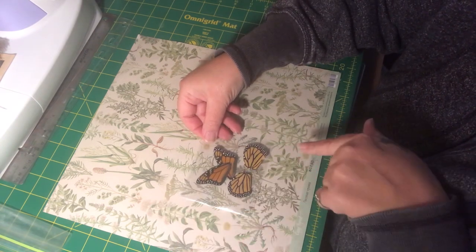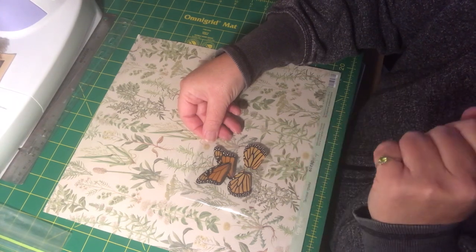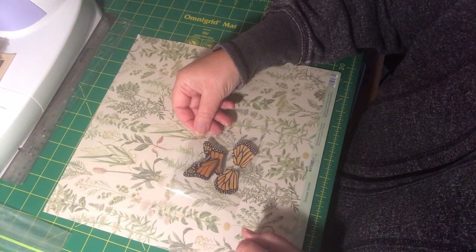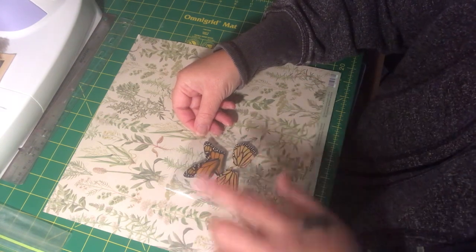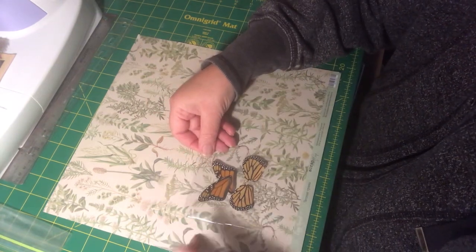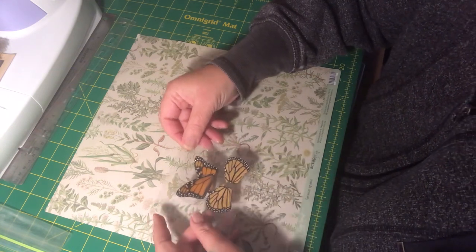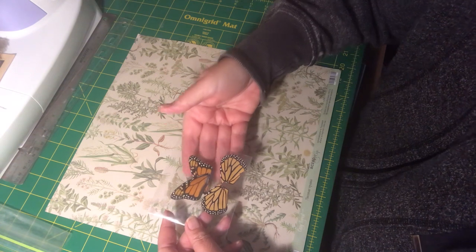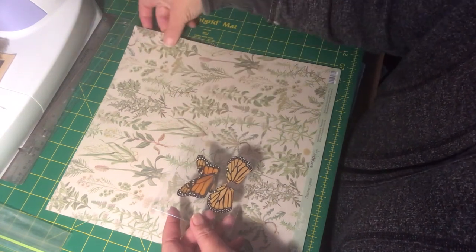My intention, step by step, is I think I'm going to do one wing per bookmark. You could certainly incorporate all four wings if you were doing a larger pocket, but I really want to get the most out of what I have. I do only have four pieces, so I haven't fully made that decision yet.